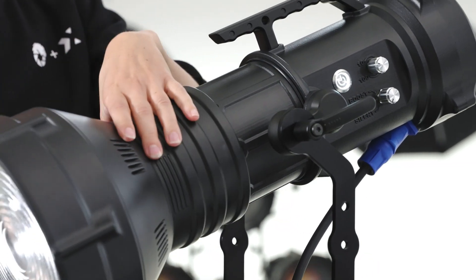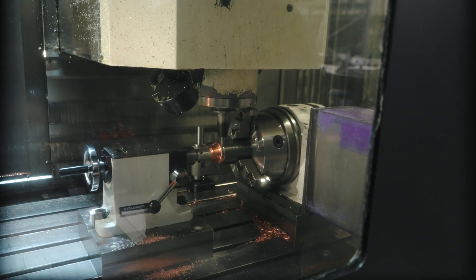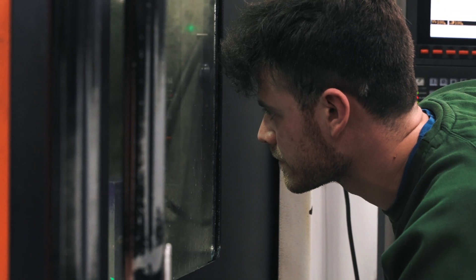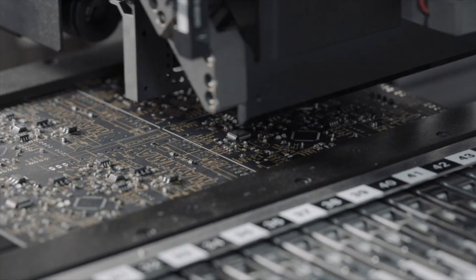Maxima is 100% made in Italy, created with the most strict requirements of reliability, durability and fault tolerance. Every unit is hand assembled by one of our expert engineers from start to finish, in order to ensure consistency and step-by-step procedure checkups.